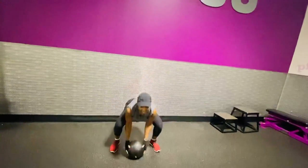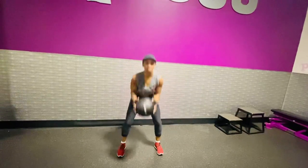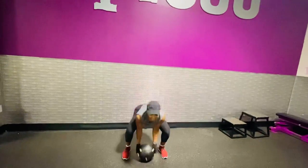Once you're doing that, you're working the whole body. Once we do ten of these, we'll go right into the next circuit.